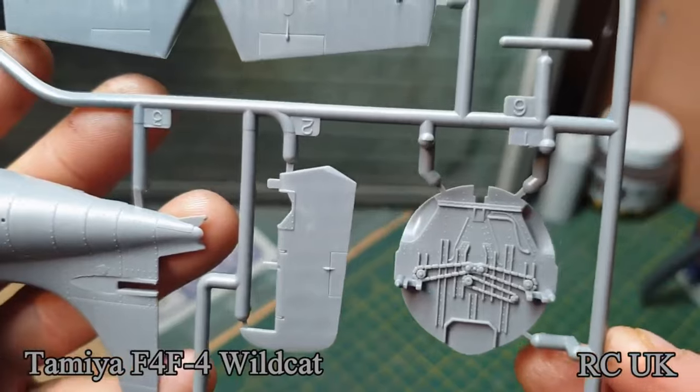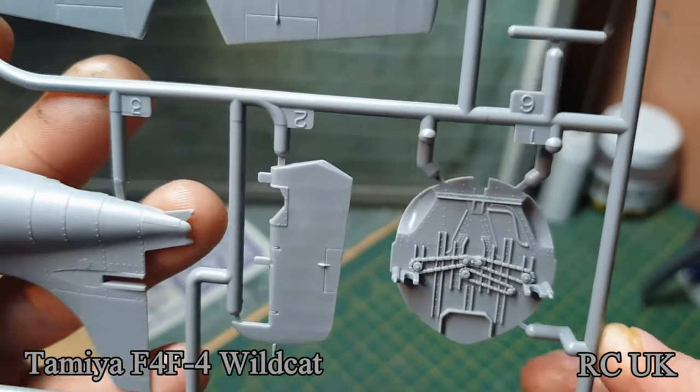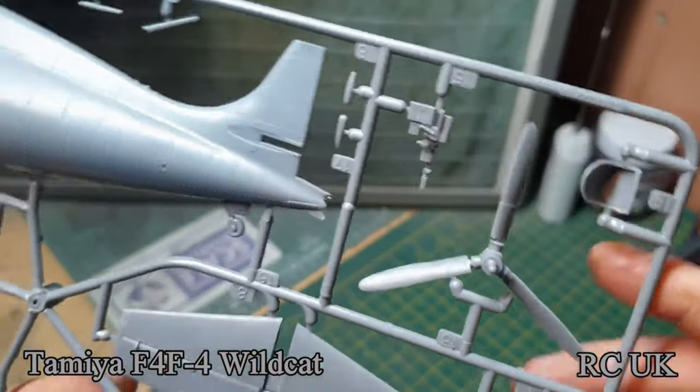There's the firewall. Like I say, they recommend doing it in white but I would do it in gold grey or something. There's your propeller and your seat.